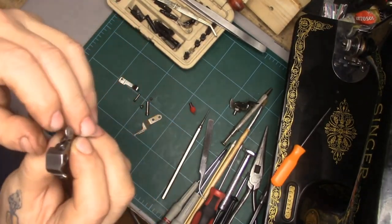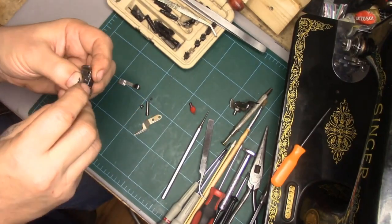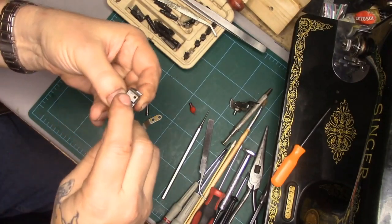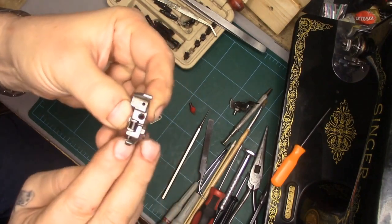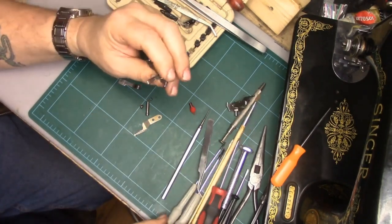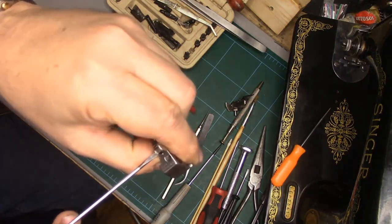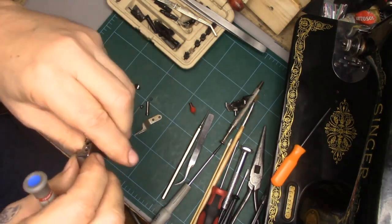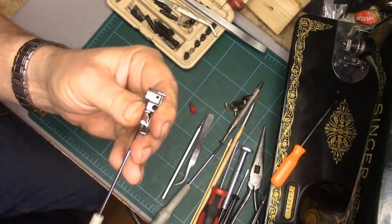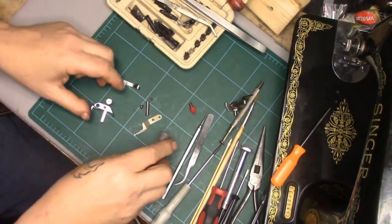Now I'm going to take the hooky part in the back and pull it downward while I work the rod with the screw into the spring. You really need to pull that hooky thing down tight — that forces the coil of the spring into a position where you can get the rod easily through there, then tighten the screw.